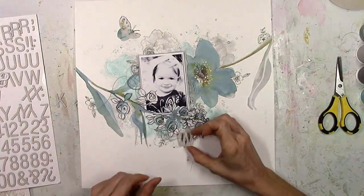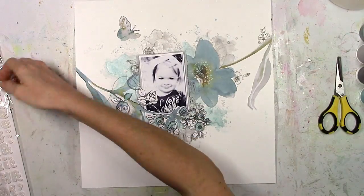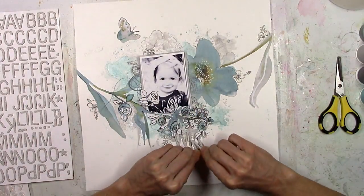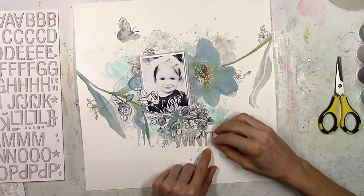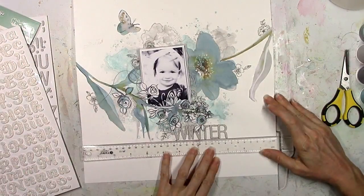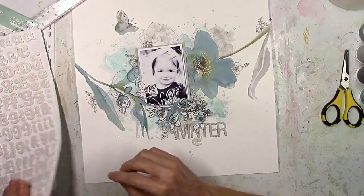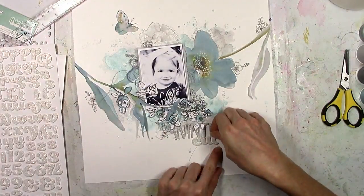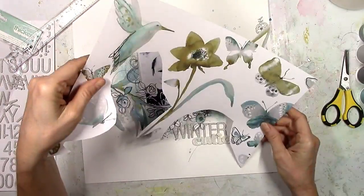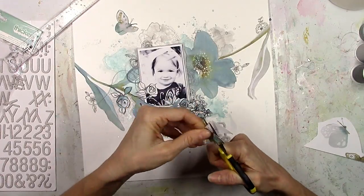I also went stash-busting for my title. These stickers are from Amy Tangerine — they're so old they're not even sticking to the backing paper anymore, they keep falling off. I added some glue to them and made them work. My title is going to be 'Winter Cutie.' These are some Dear Lizzy thickers — they're white with kind of a clear glitter. I like mixing and matching because 'Winter' is kind of blocky and 'Cutie' is more of a scripty, loopy font. The title is light and I like how it overlaps — I didn't want to go with blue since I already had enough blue.